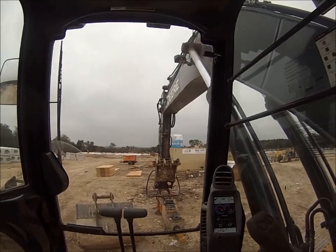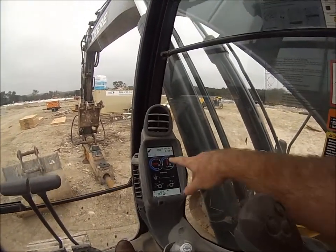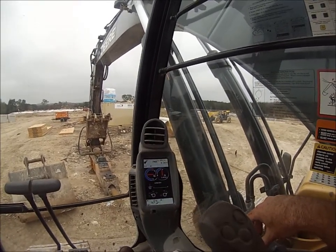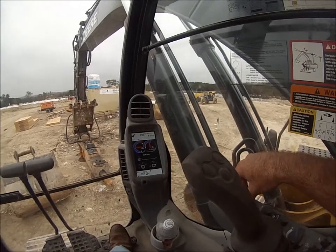Inside the cab you've got your screen. Here's your attachment icon — right now it's set up for bucket. I want to show you how to go through and adjust it for your proper attachment. Since we have a hammer on here, I'll be selecting the hammer attachment.